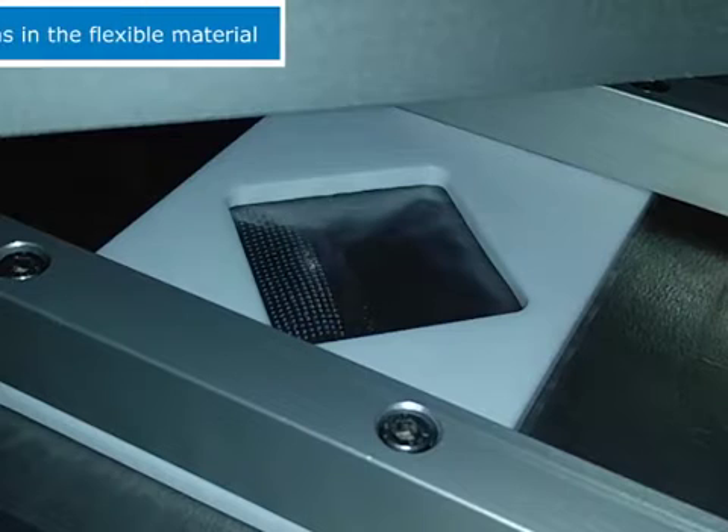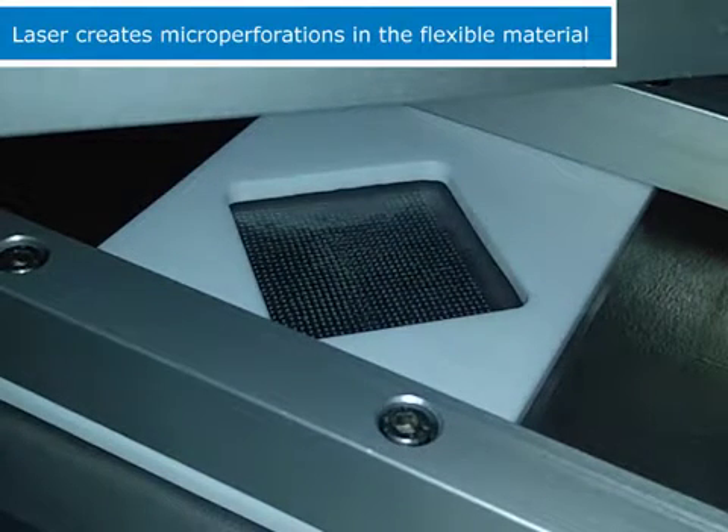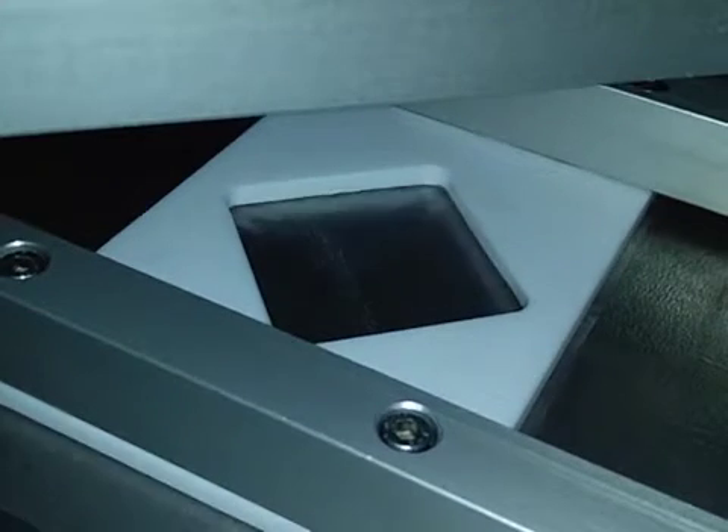Here we see the laser placing ten thousandths of an inch diameter holes into flexible material, creating micro perforations.